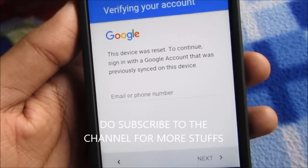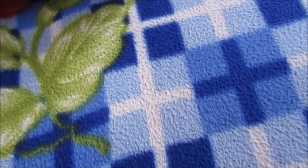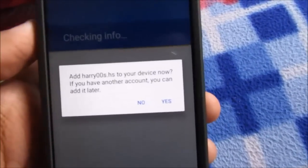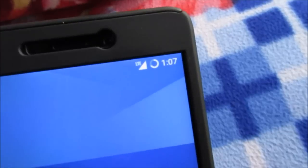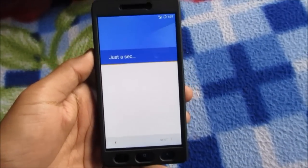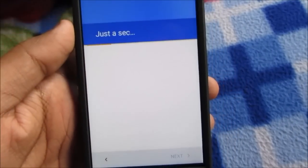It's asking me for the device — let me provide that. It's almost done. My 4G network is working perfectly fine. I'll hit Next.